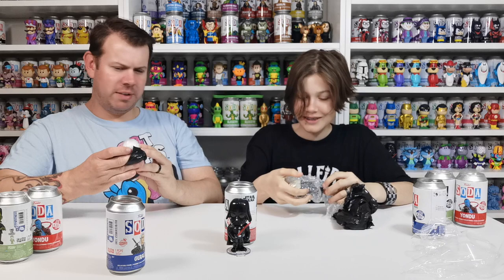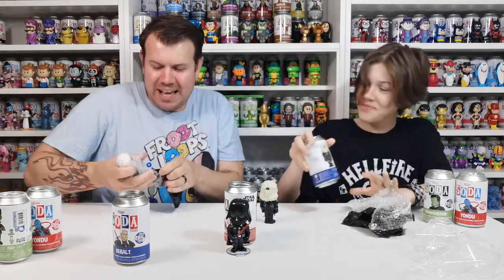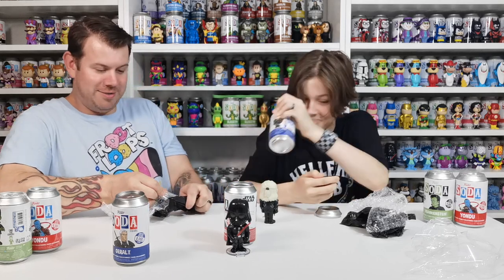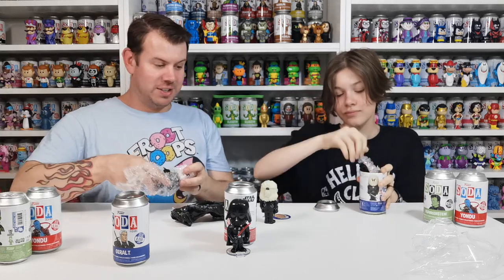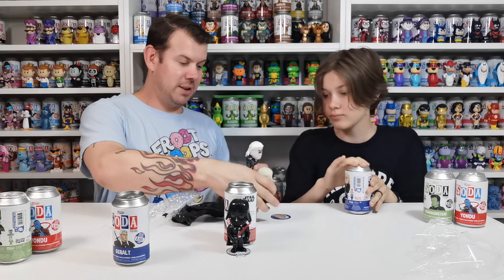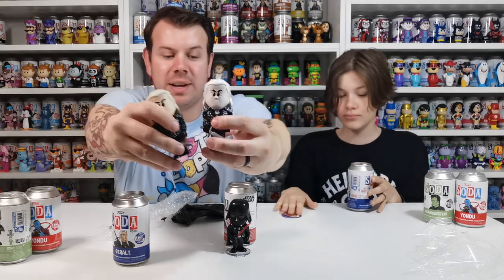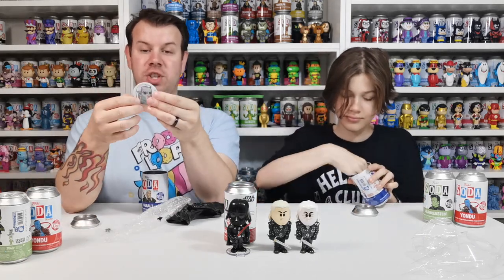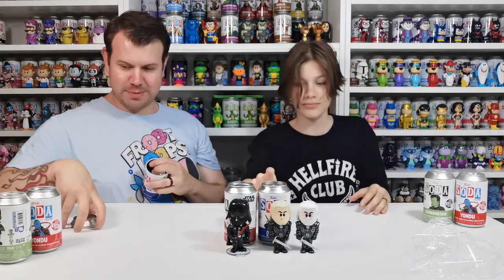I got a common... oh yeah, common. Wait — I got the chase! Yeah, I got the chase! So we got the chase for this one. Sky, your good vibes are good! She got the common, I got the chase version. Look at the chase compared to the common — he's metallic and his eyes are all bloodshot. Really cool. The chase is one in 1,300. Well done, good vibes!